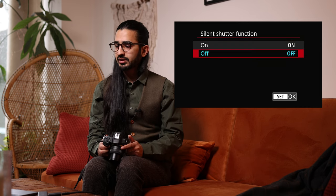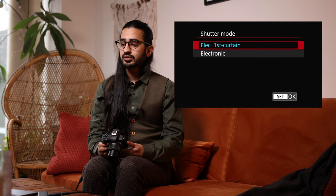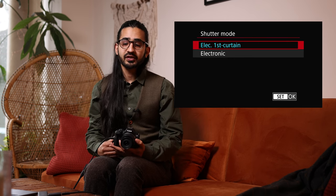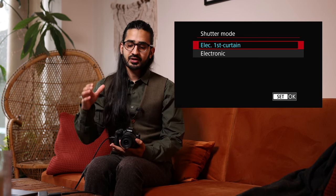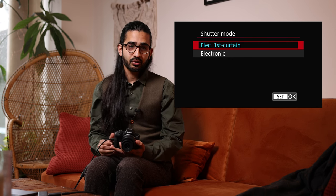Silent Shutter Function enables the camera to be completely silent with no beeping, but it can't be used with Anti-Flicker Shoot. Shutter Mode: Electronic First Curtain or fully Electronic. Electronic shutter is silent but has disadvantages — very fast subjects crossing the frame can suffer rolling shutter distortion, flickering indoor lighting can cause banding, and you can't use flash. Electronic First Curtain avoids all of those problems and is the recommended setting for most situations.